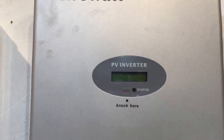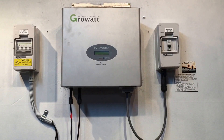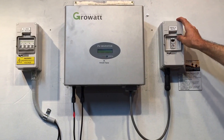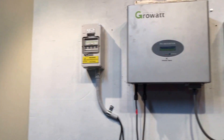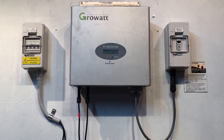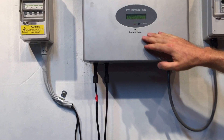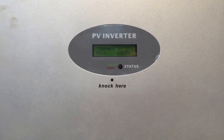With the shutdown procedure it's very important that you follow the correct procedure, but the startup procedure doesn't matter too much, so we just need to turn everything back on. We turn on the inverter AC isolator and turn back on the PV array DC isolator. You can see it's trying to start up — it's going to try and connect in 28 seconds.